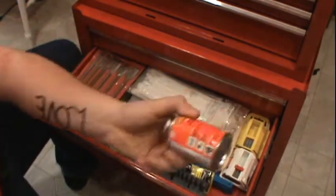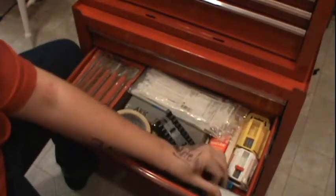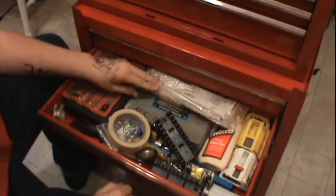Liquid electrical tape, and this stuff will get you high as soon as you open the can. Never use it, I think it's shit, I hate it.